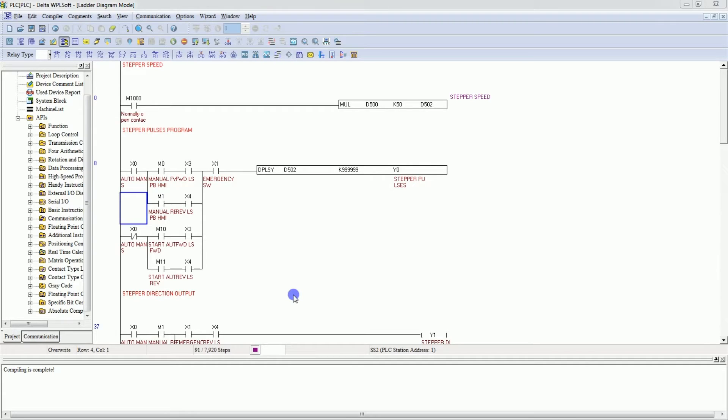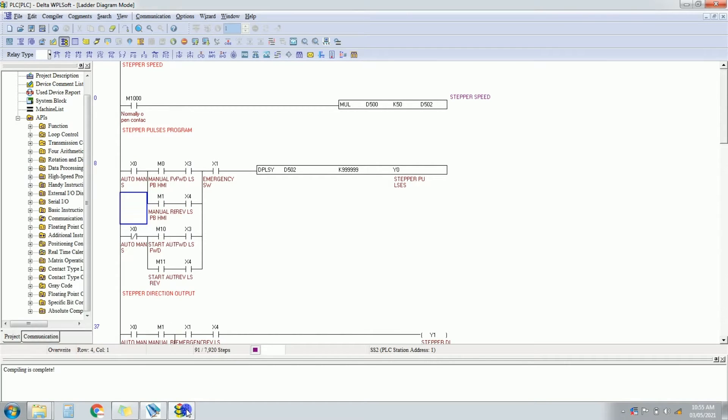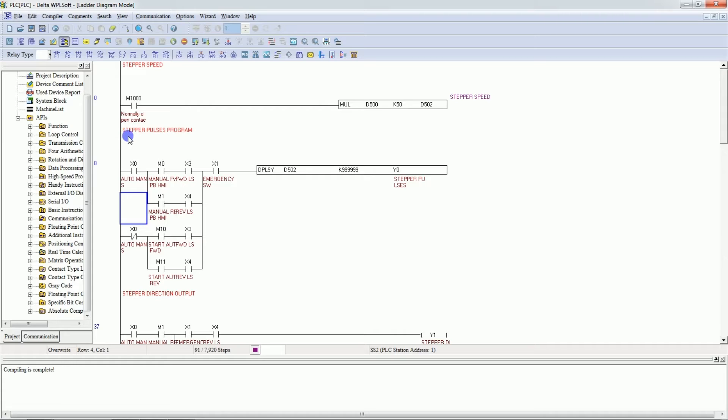Now I am going to explain the ladder logic of this project. As you have seen, the PLC is a Delta PLC, so the ladder logic is in WPL software. This is the WPL software and this is the program of this project. I will explain step by step. This first ladder covers the stepper speed logic.